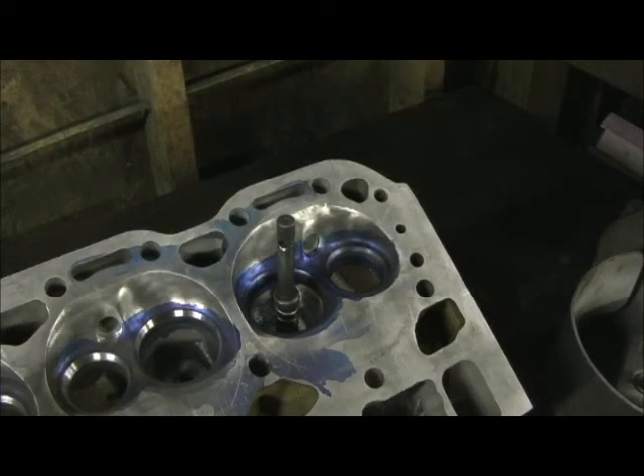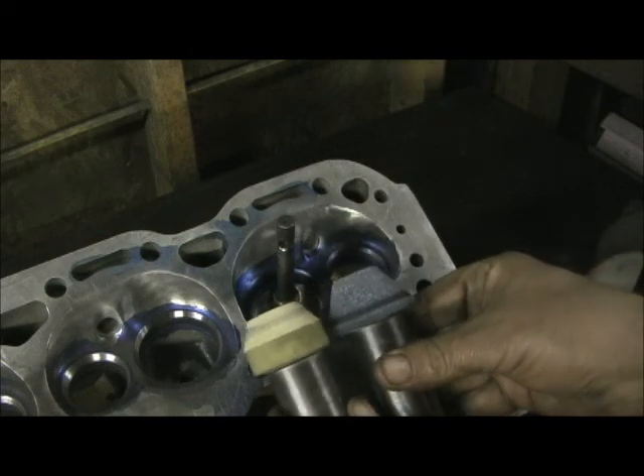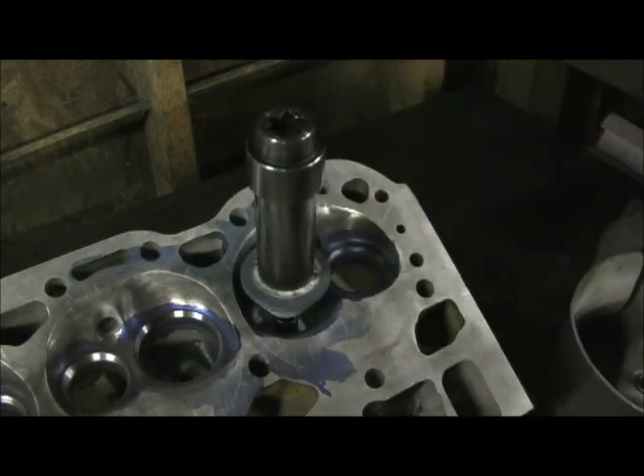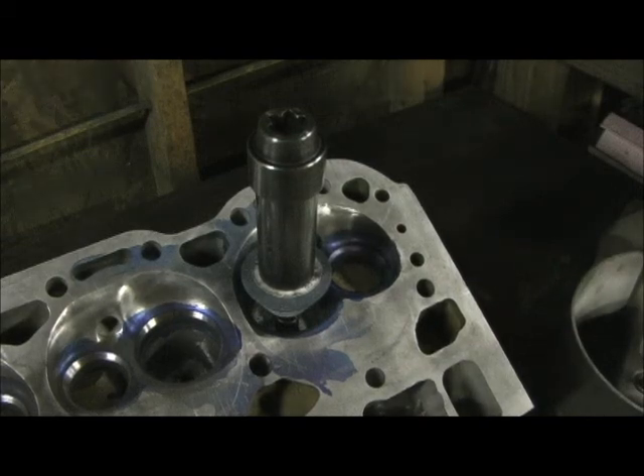Now we're getting ready to do the three-angle valve job. What I do first is go in there with the two 60-degree stones — this is the intake and of course this will be the exhaust. I'm going to go in there and hit it with a 60-degree and then the 30, and I'm going to show you how to place it on the valves on the head and go from there.